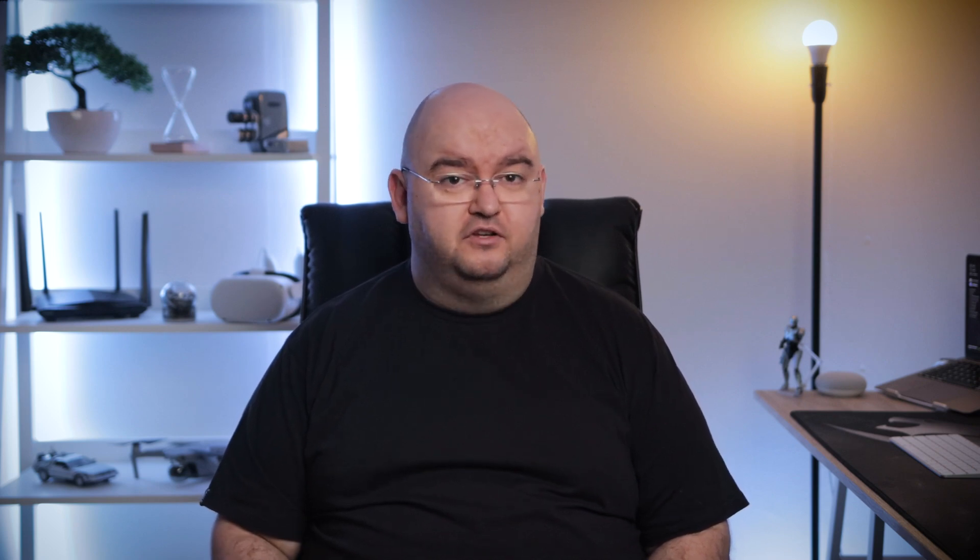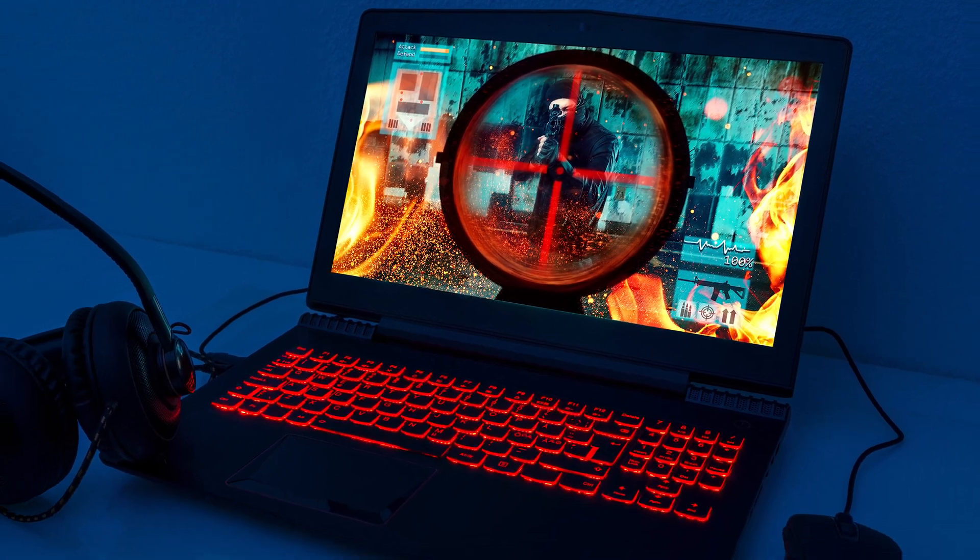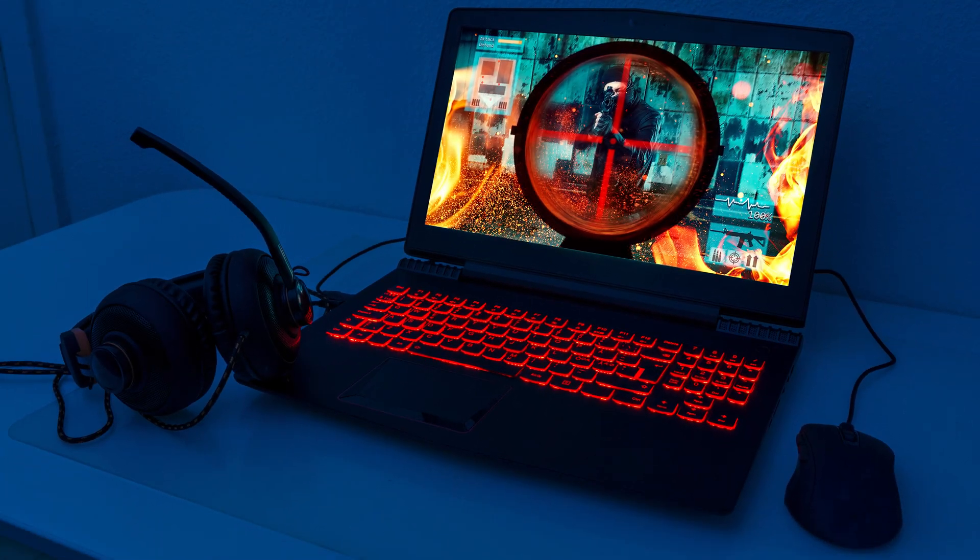Now that you know what a one-handed keyboard is, should you buy one? Taking all their strengths and weaknesses into account, these are the kinds of users who might benefit the most: people who don't like the high cost of premium gaming keyboards, anyone who has ergonomic problems with standard keyboards while gaming, gamers who are looking for any kind of edge, and gaming laptop users, who are highly recommended for this type of product. We can also recommend these one-handed keyboards, especially the macro key models like the Tartarus, to people who use applications like Adobe Photoshop or any major photo or video editor.